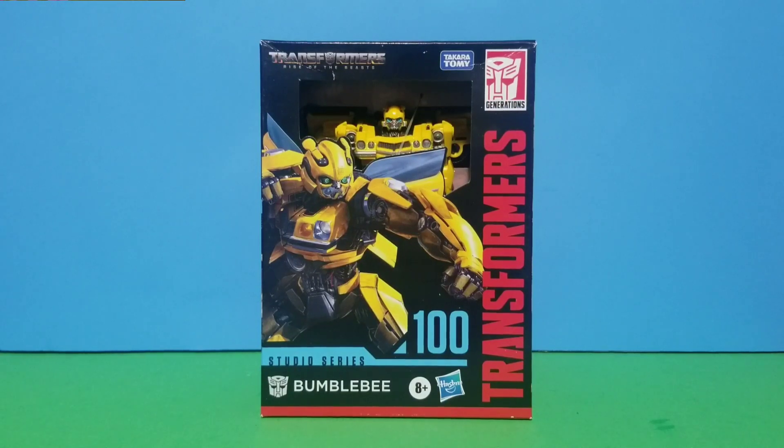Welcome everybody, my name is Selen and today we'll be looking at the Transformers Studio Series Rise of the Beasts 100 Bumblebee.